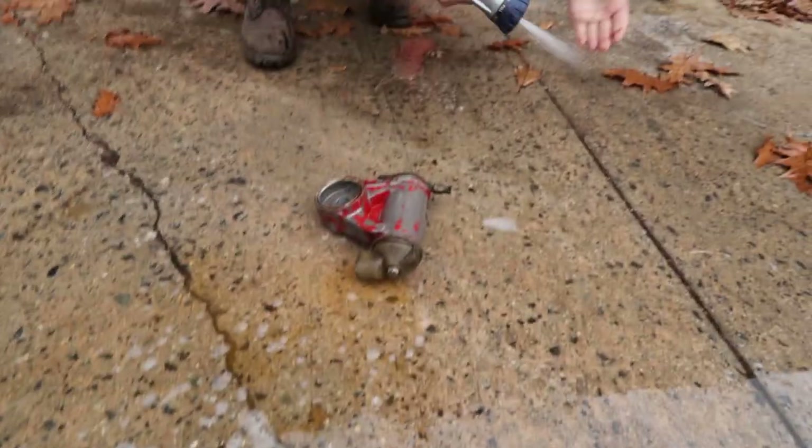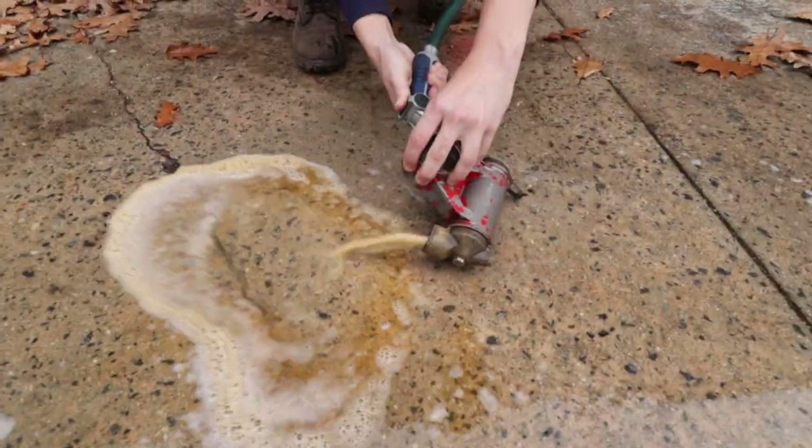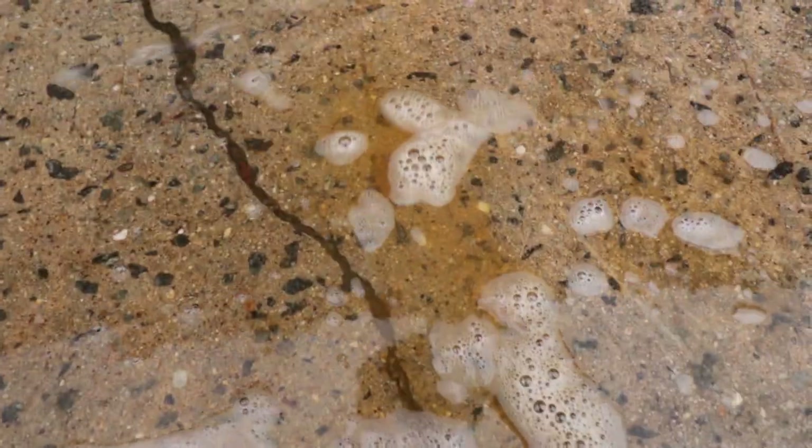What are you doing? Look at all the paint. I think that was just coolant. I don't know, dude — it looks like particles in there.